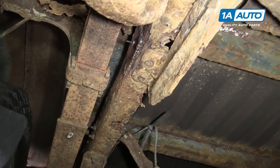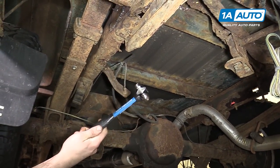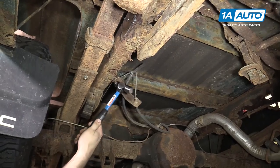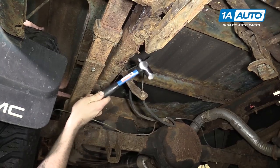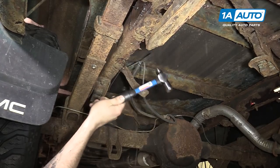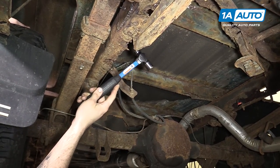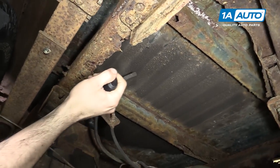Now some other ways you can check if something looks soft but you're not positive is grab a hammer. You may think, why would I want to punch holes in a frame that doesn't have holes in it? But if it's soft enough to get through with a small hammer, then it's soft enough to fail. You can see chunks of our frame are falling out here. We broke some holes in places where there weren't holes — they were just soft.